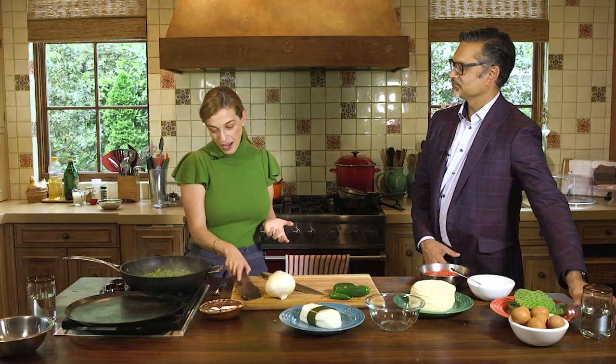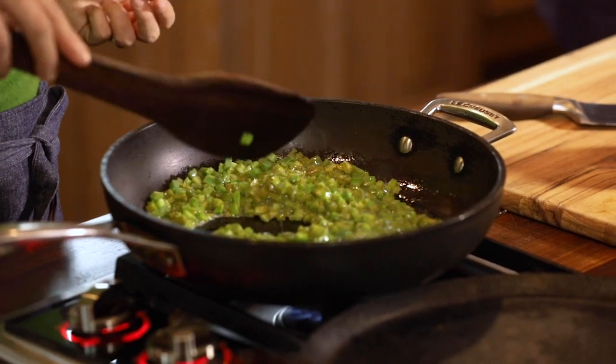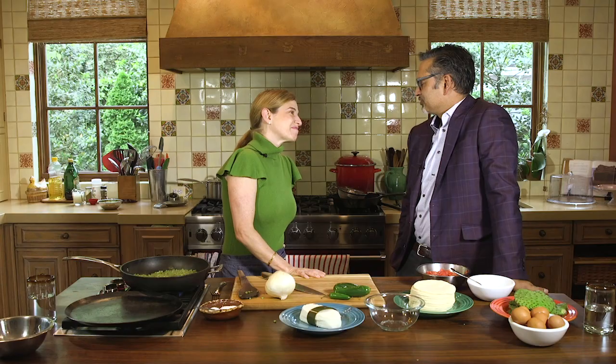My grandparents came through Veracruz and made their way to Mexico City. Mexico was amazing to them - it gave them an opportunity to start from nothing, and the way they grew roots was mostly through food. Growing up their homes were this delicious mashup of Eastern European, Jewish flavors woven in with the incredible treasure trove of Mexican ingredients. My parents were born in Mexico, me and my sisters were born in Mexico, and when I was a young adult I met my husband - also Mexican - and we decided to move to the US just for a couple of years so I could finish graduate work.